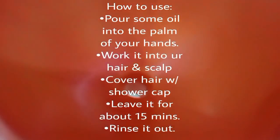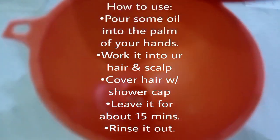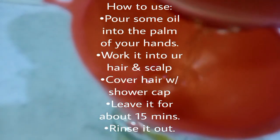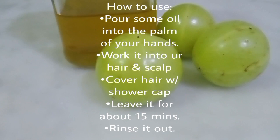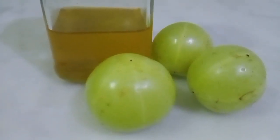Yan na yung oil na nakuha ko guys. Mayroon na tayong chemical-free na amla oil.